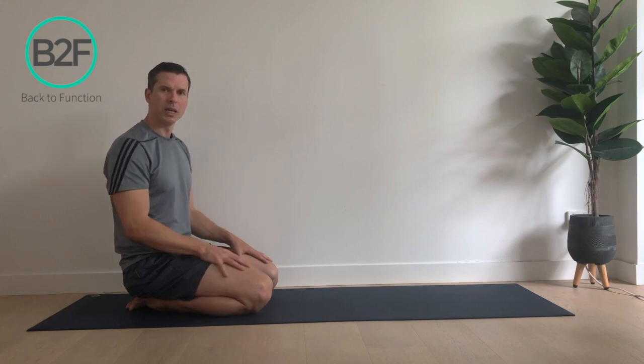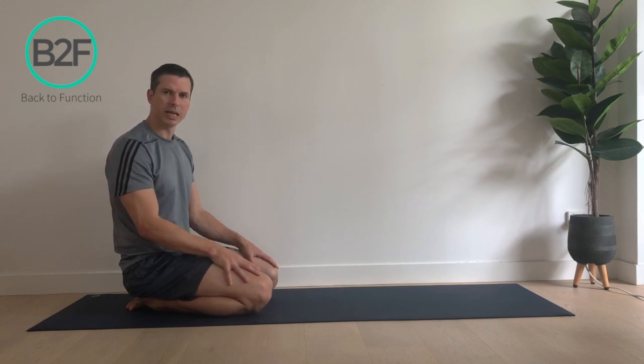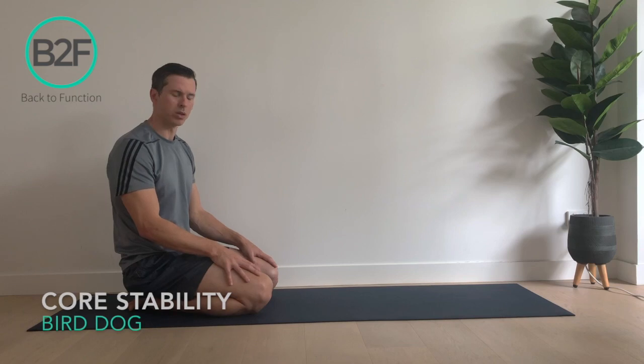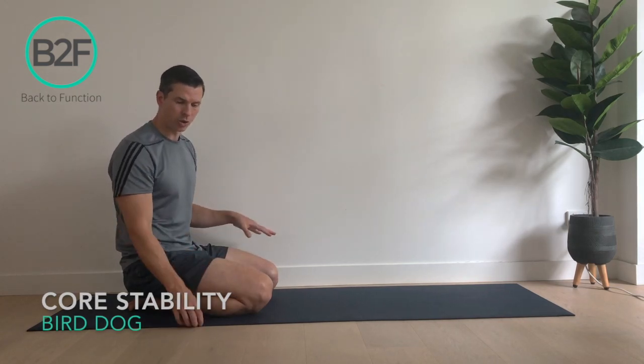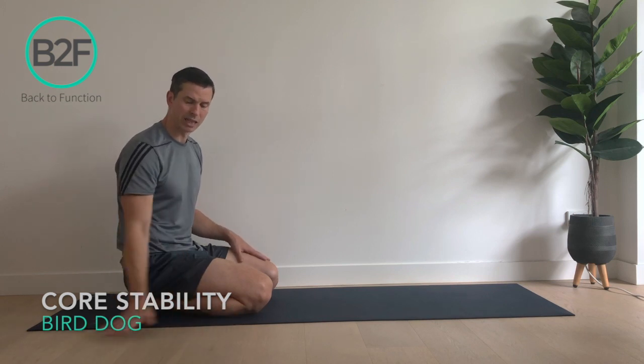Just wanted to go through one of our key exercises that we show people for core stability. It's one of the big three core stability exercises called the bird dog. Basically all you need is a bit of space and a yoga mat and a flat level flooring.